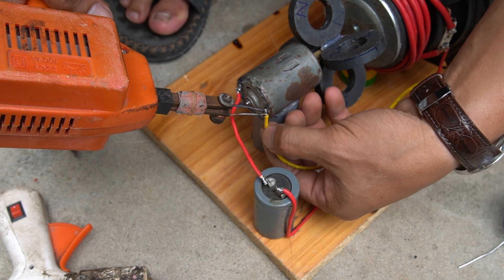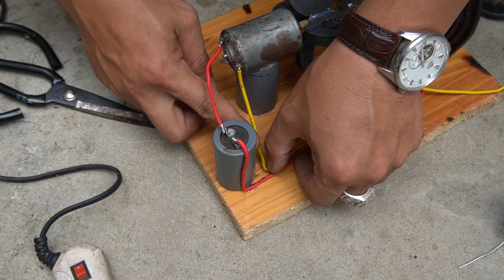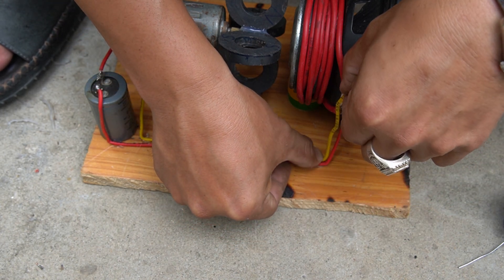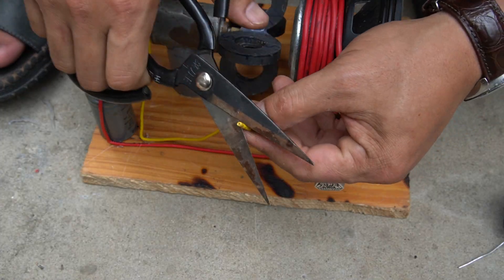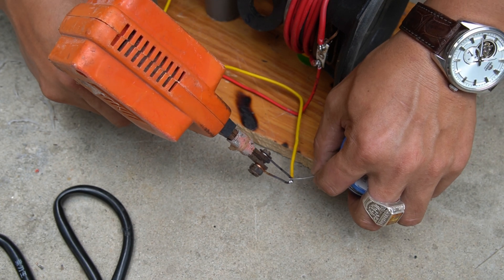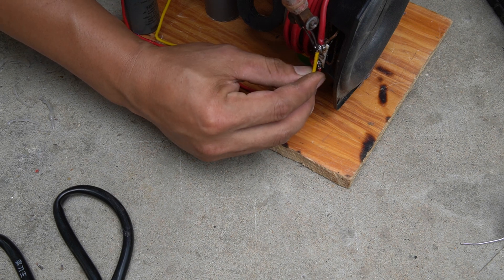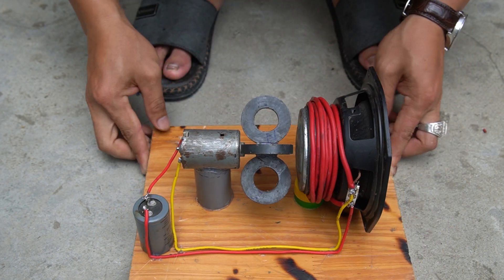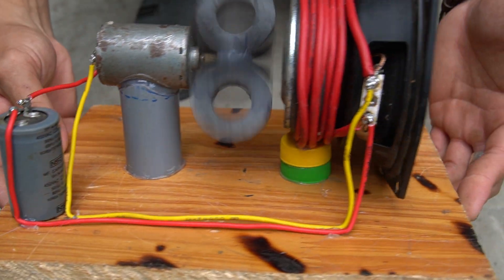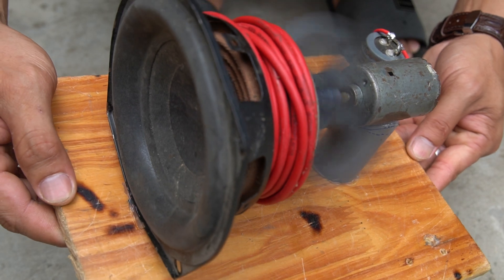The other end of the motor, I connect it to the other end of the speaker. According to the principle, the magnet will rotate around the coil to create a magnetic field. The wire will induce an electric current, which will then supply power to the motor.